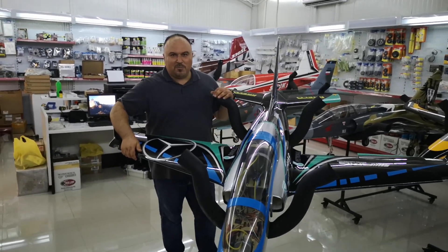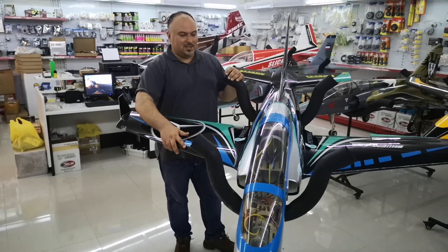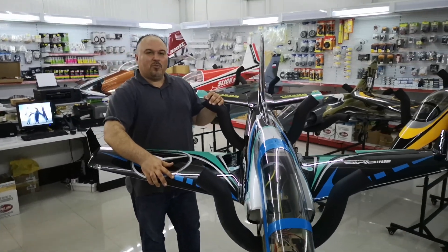Hi gentlemen, this is Bashar from Goza Hobbies. Today we will introduce the new product from Pilot RC — it is the Vipa 1.8.